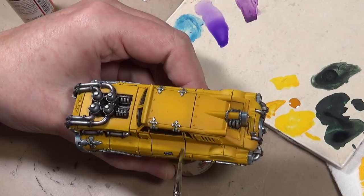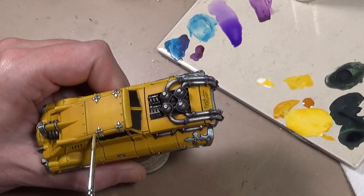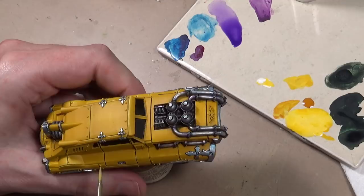We are starting off with a mix of Flat Yellow and Game Color Sun Yellow. For the edge highlighting, I've added white to the previous flat and sun yellow mix. This color I'm using to pick out all the panels and add a few extra highlights here and there - it's mostly edge highlighting right now.